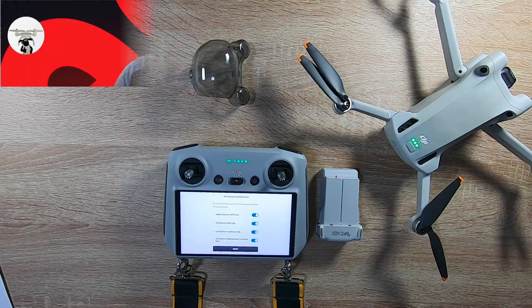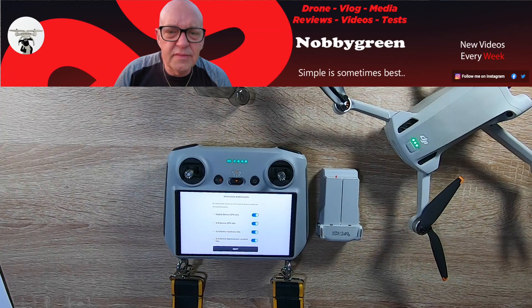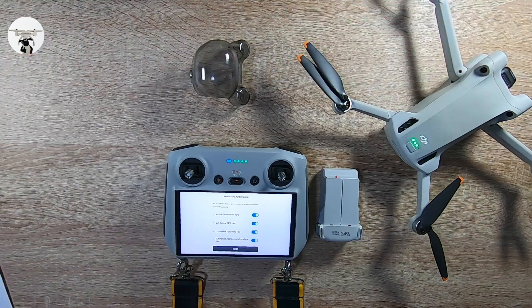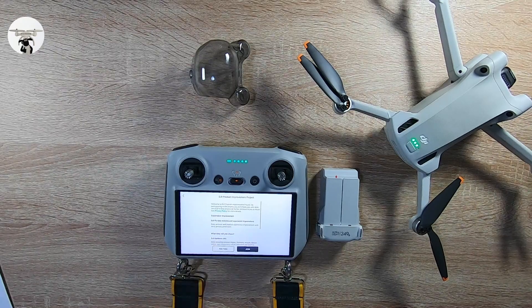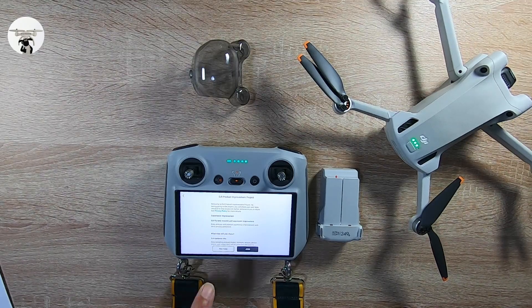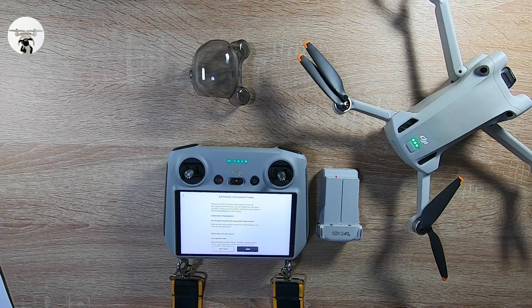I've been watching Knobby's drone channel and he mentioned we have to go through this process. I'm quite happy with all this — all the buttons are blue, I'm happy with that. For the product improvement option, I don't want to share it at the moment — I think there's enough of us doing it out there anyway.